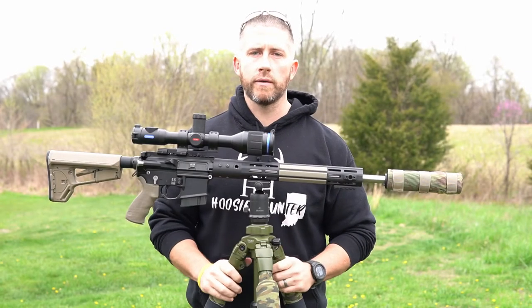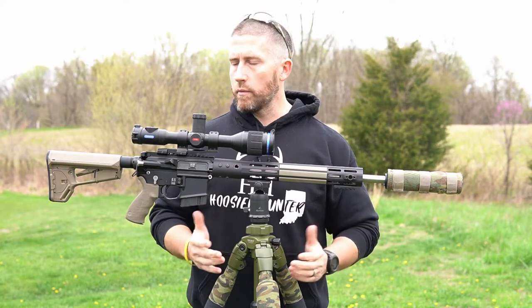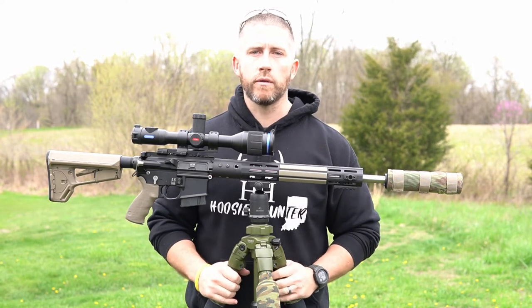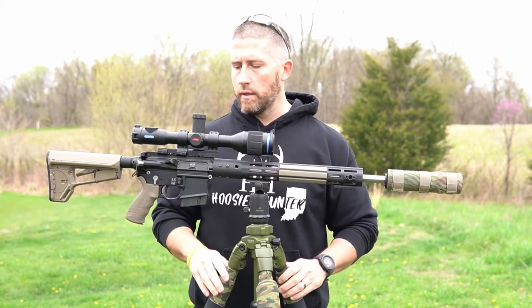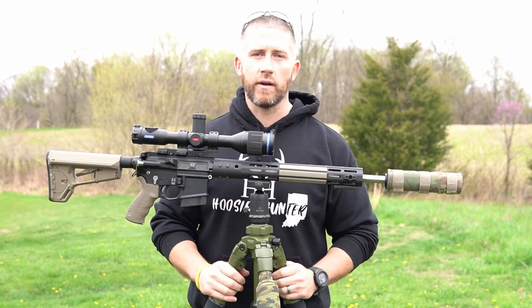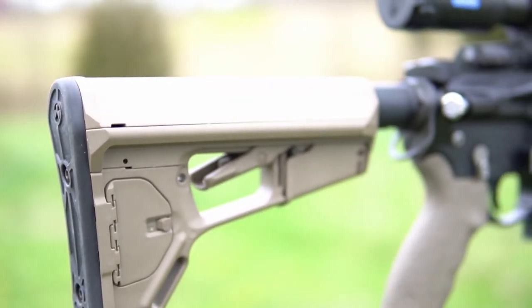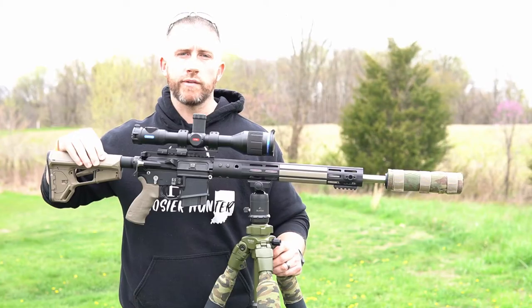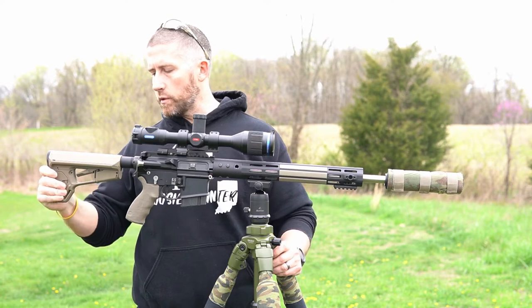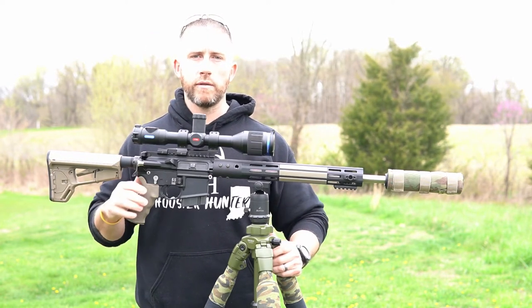I built this rifle two or three years ago and I made some changes to it throughout the time. But for the most part, it has stayed pretty similar to the way it was when I originally built it. That's the great thing about AR-15 platforms — it's kind of like Legos for adults. For the stock, I'm using the Magpul ACS stock. It just fits me really well and it has quite a bit of surface area up here on the top to get comfortable. I've got an attachment point back here for my sling.